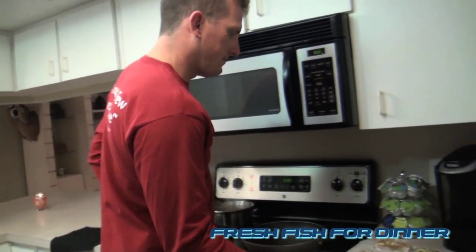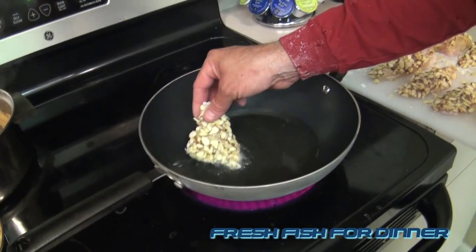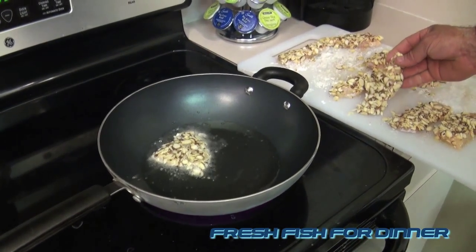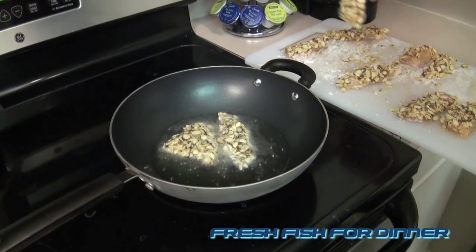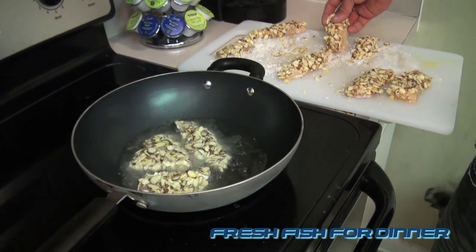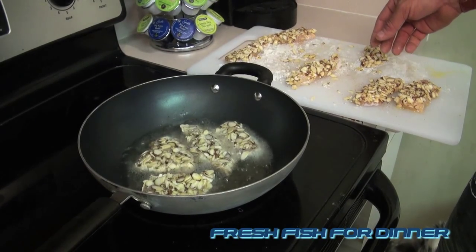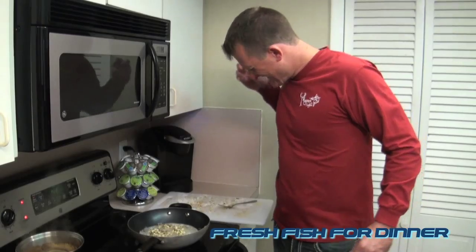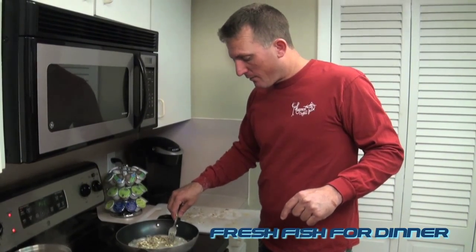Bring this over here and lay the fish down — nice and hot. What are you laying it in? Just a little vegetable oil, sometimes I use canola oil. Believe it or not folks, that oil is hot — if you stick your fingers in it, it will burn.